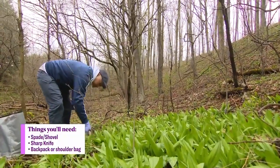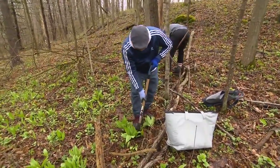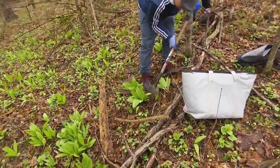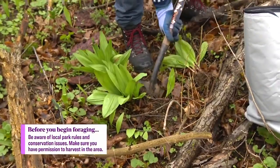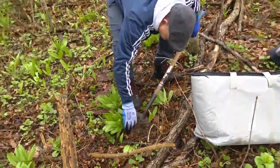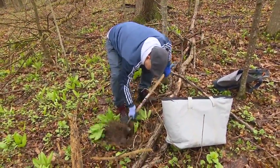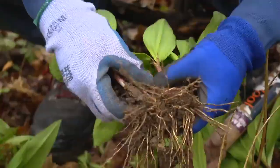The way you want to pick these is just stick your shovel down and get right underneath, because you don't really want to break the bulbs. Then loosen up the soil, brush off some of that debris, and we've got all the wild leeks right here. These are beautiful.